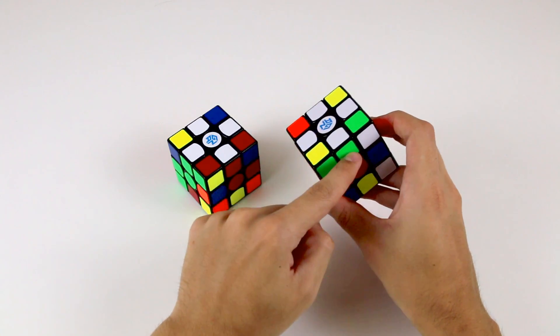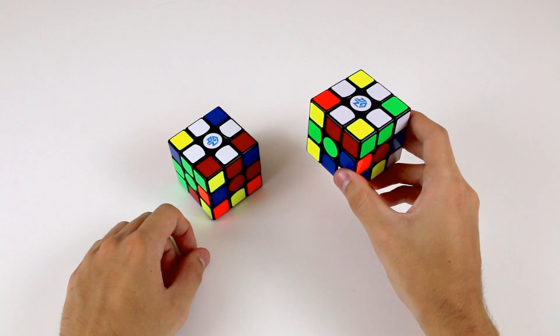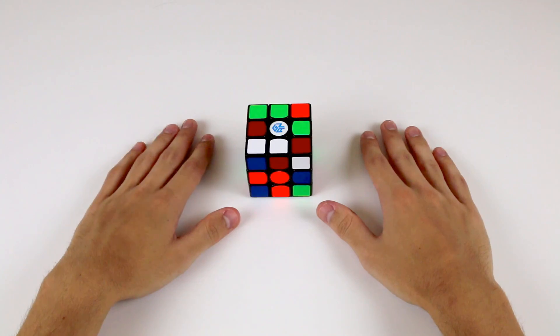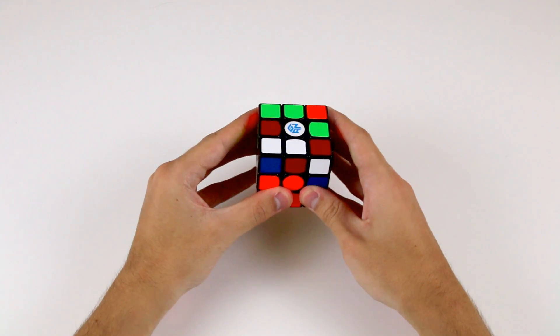Similarly, this white and green piece belongs over here. If this is the case, you'll need to fix the pieces which aren't correctly solved, or even better, solve them correctly from the beginning. So starting out simply, let's locate the four cross pieces that we need to solve for the white cross.